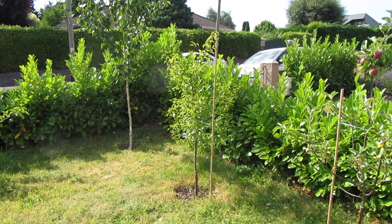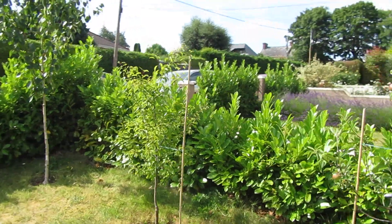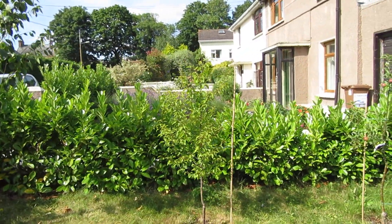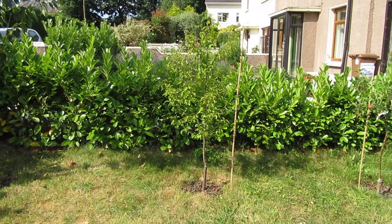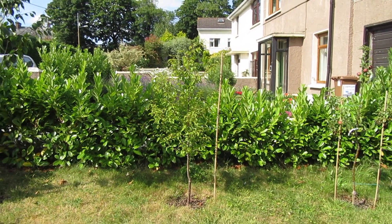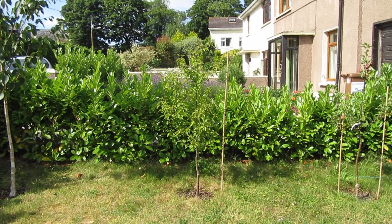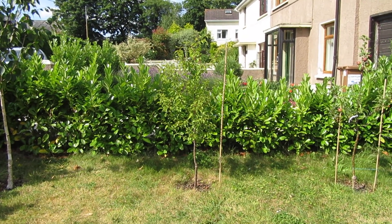I don't have too much more to say at this stage, but the apricura is growing, it's put on new growth every year it's been in the ground here, it's bushing out, and it's on St. Julian rootstock. That's it for now.